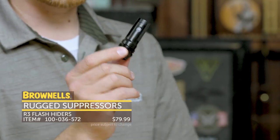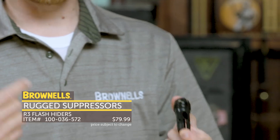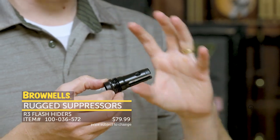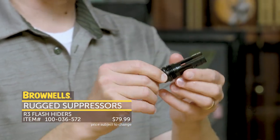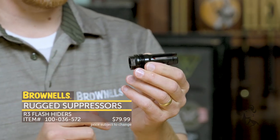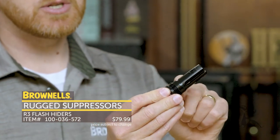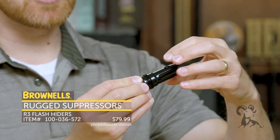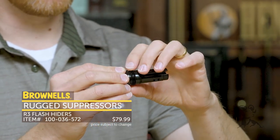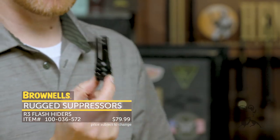New to Brownells, this is just one of many — Rugged Suppressors. We now carry all their muzzle device attachments. This happens to be their flash hider. Rugged Suppressors are very well known for their quality, their mounting system, and that it's robust and accurate. This flash hider is a three-prong, available in all popular thread pitches — this one is 5/8 by 24. The mounting system has a nice shoulder with threads behind it, so when the suppressor goes on it gets a nice seal on that shoulder and carbon blowback from your suppressor isn't going to flow around your threads, keeping your suppressor easy to remove and reattach.